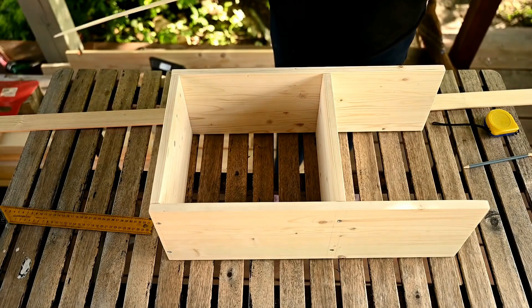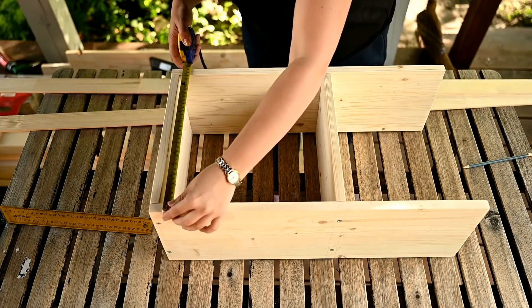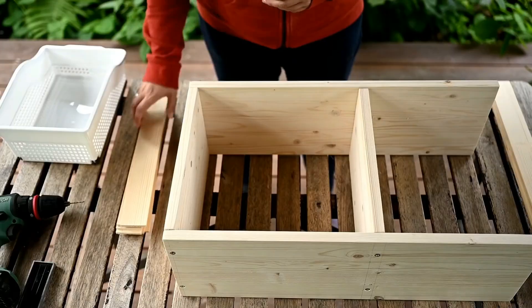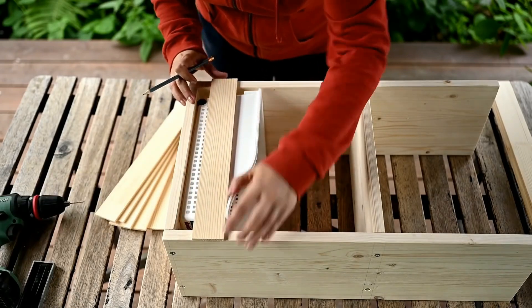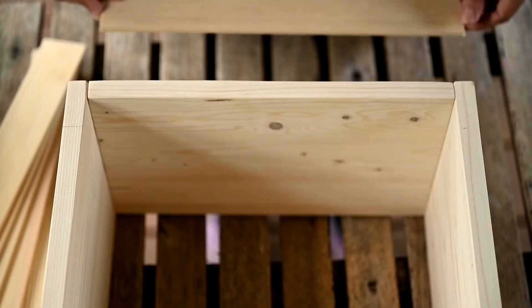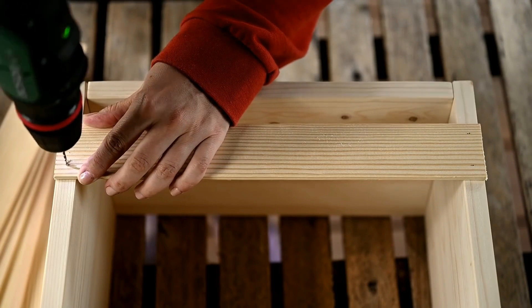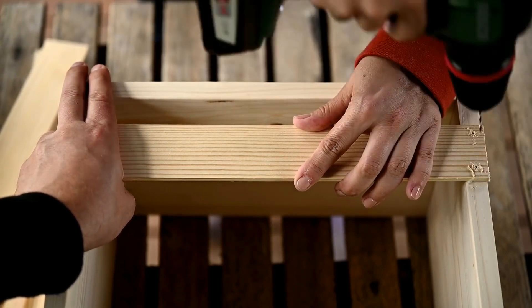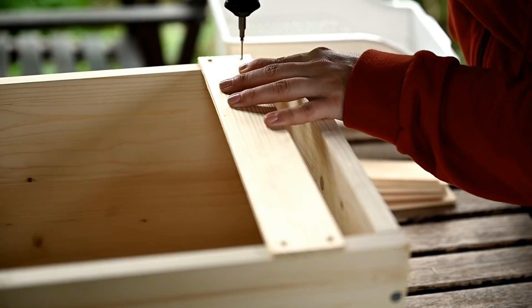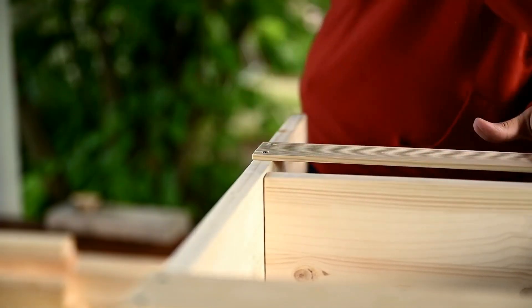So that nothing falls out of the shelves, I'll make limiters out of a thin plank. I'm making them 14 inches long and cutting the side planks — I'll need six pieces — and I'll install them to sit right under the sides of the baskets. I'm placing the planks, drilling the holes for the screws, then countersinking the holes and fastening the planks, and also sanding the plank edges slightly.